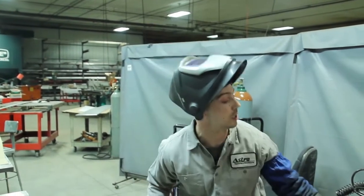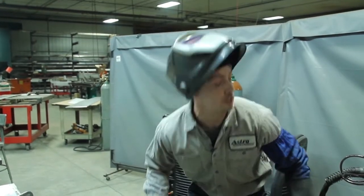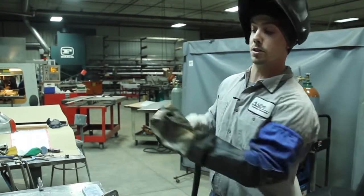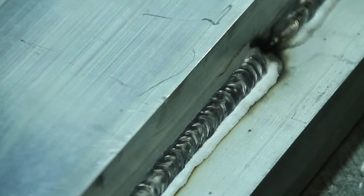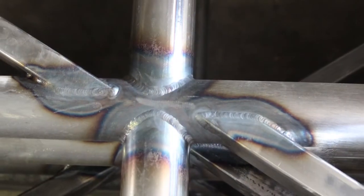We're going to go through some synchro pulse quick, just to show you what it can do and what the bead can look like. Synchro pulse allows us to have a lower overall heat input into the part and allows us to travel at a faster speed. If you need weldments of stainless steel, mild steel, or aluminum, Astro has the tools and talent to make metal perform for you.